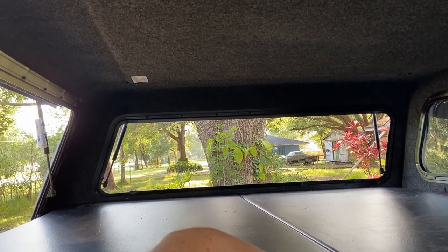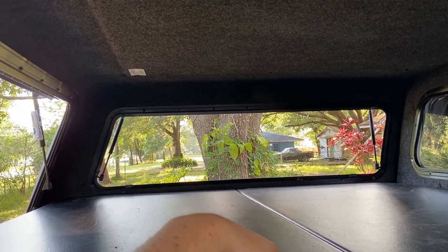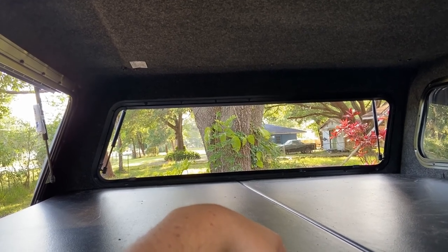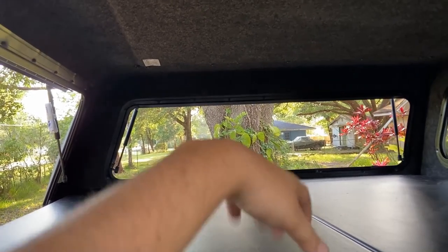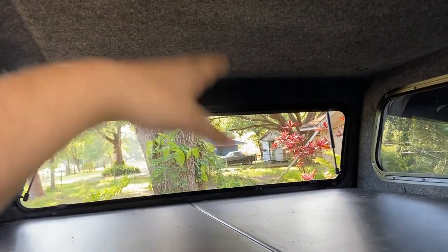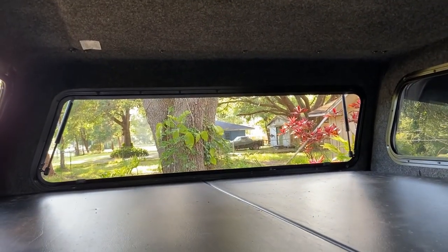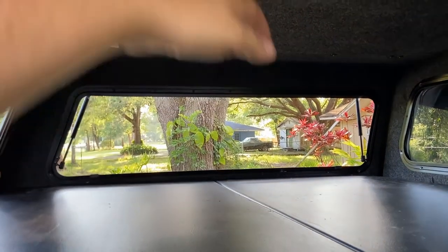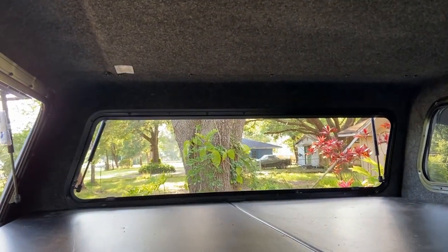Now I have a platform again, and this is a Jeep Gladiator. It looks like I'm going to be doing the whole diagonal exercise — there's just no other way to really sleep in here. Another thing to consider is, once you put a mattress here or anything else, it just gets overly complicated. There's not enough space to begin with.